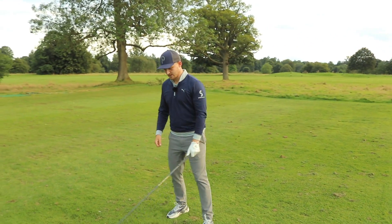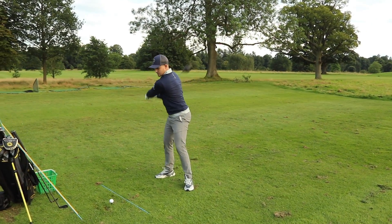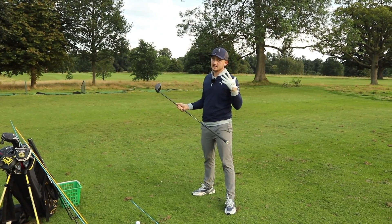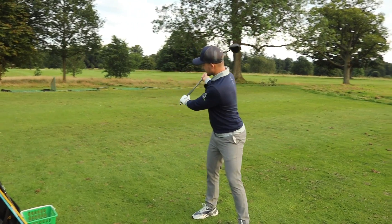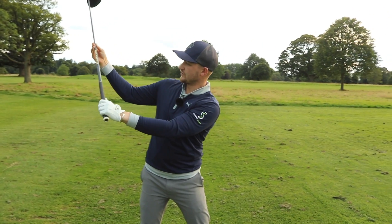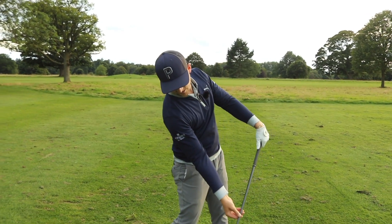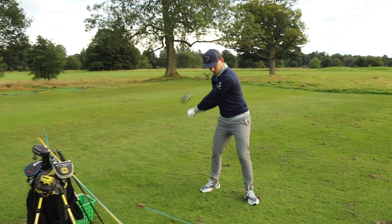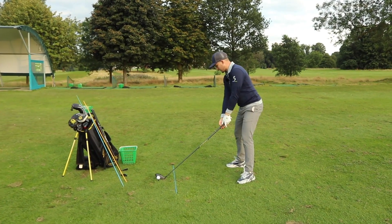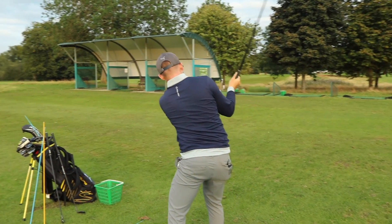The final piece to this puzzle: as we're allowing that shaft to shallow, we've got to feel as though that face strengthens. What is that face strengthening? I feel it this way — you may feel it slightly differently. But ultimately, as the shaft shallows, we're looking for the face to strengthen accordingly. This allows us to keep the relationship nice and square. If we just shallowed the shaft and swung through with no manipulation, the face would point very much to the right. So what I'm going to ask you to feel is: as you throw the basket behind you, can you feel as though you point the logo of your glove to the ground?